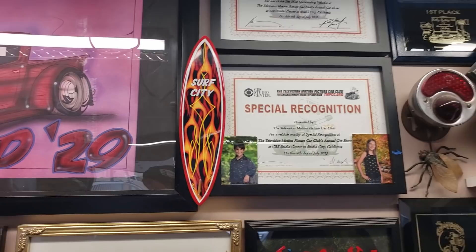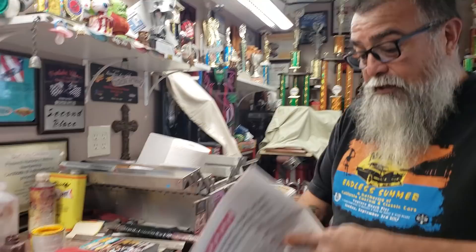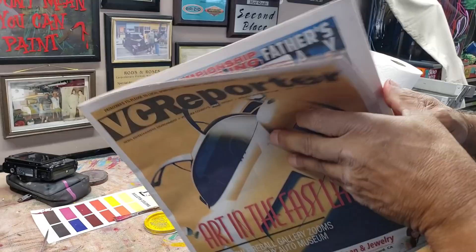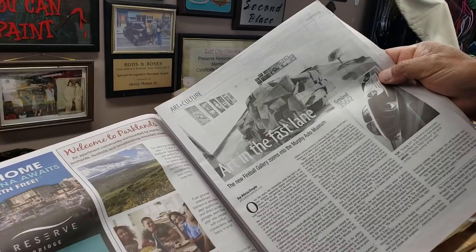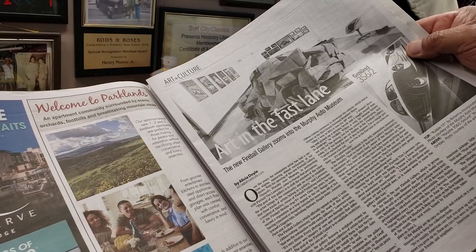Surf City surfboard. And recently, I just got put into the Fireball Gallery. We did the opening. BC reporter here in my hometown of Ventura interviewed me and gave me a story about the gallery opening itself. They did a full page write-up on Fireball Tim Lawrence's Fireball Gallery at the Murphy Museum. David Neal is the owner.